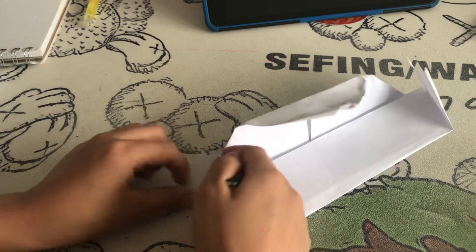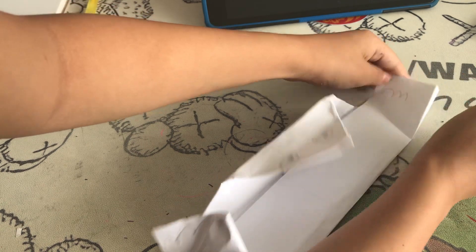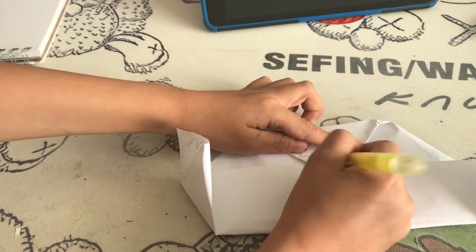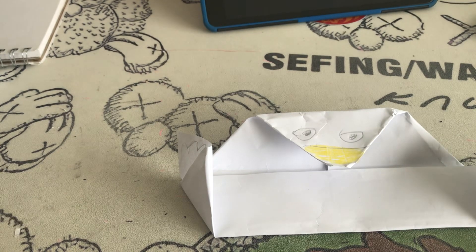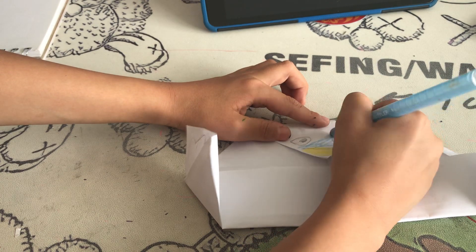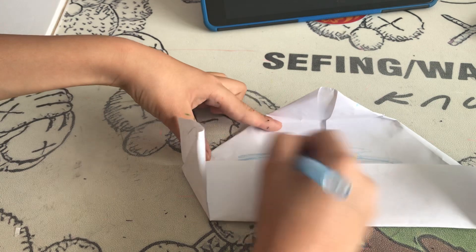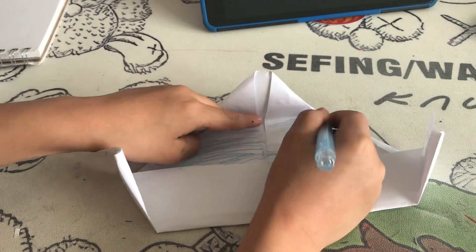Draw two lines here — I'm going to draw blue lines here — do it on both sides. You can choose your colour for your bird. I'm going to colour mine blue.